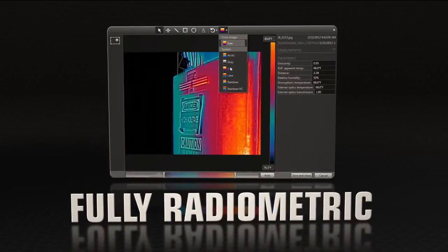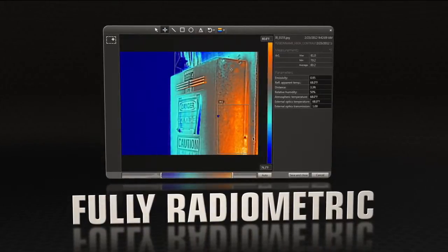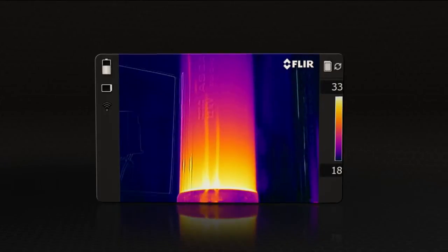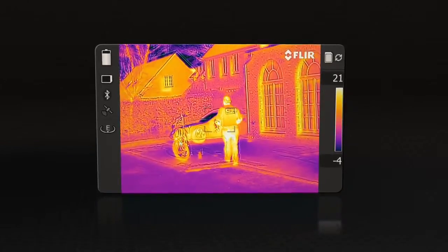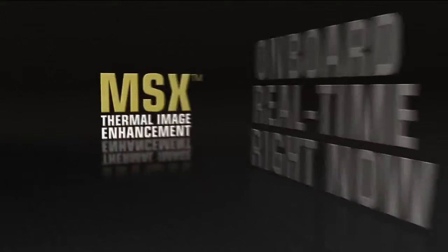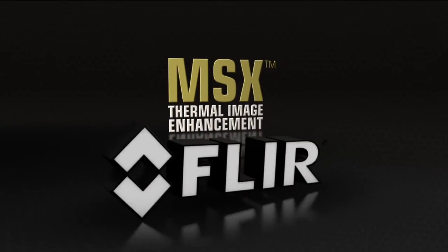MSX images are fully radiometric, so you can adjust them and add measurement tools just like any other FLIR JPEG. Quality so good you won't need a separate digital photo for reports. Onboard, real time, right now — MSX thermal image enhancement, only from FLIR.